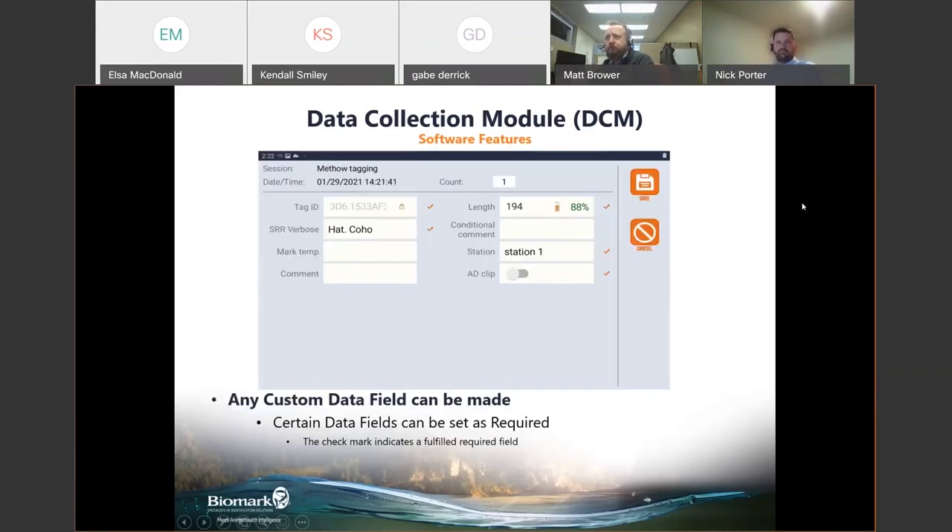The tagging screen shows the tag ID field and custom fields like SRR verbose — species, run, rear — which opens 20 different options when clicked. Fields like station can be set as repetitive, auto-filling as station one, station one, station one until changed. Check marks next to fields indicate valid required fields. You can make certain fields required — for example, species — so the software will not advance to the next tagging record until that field is filled.